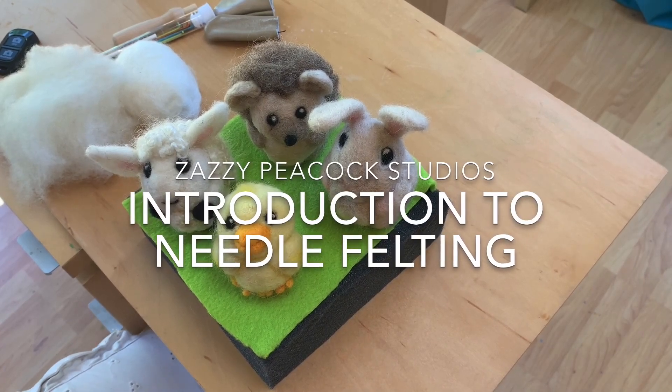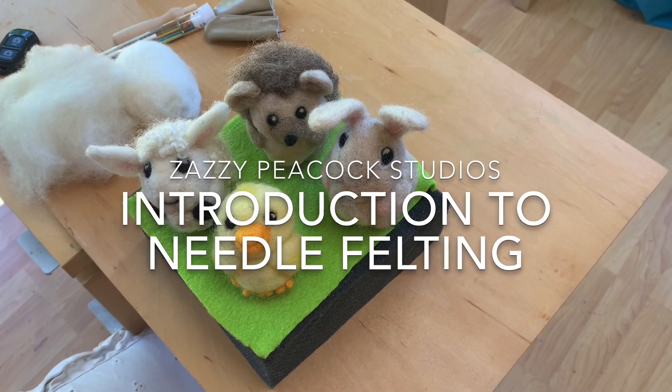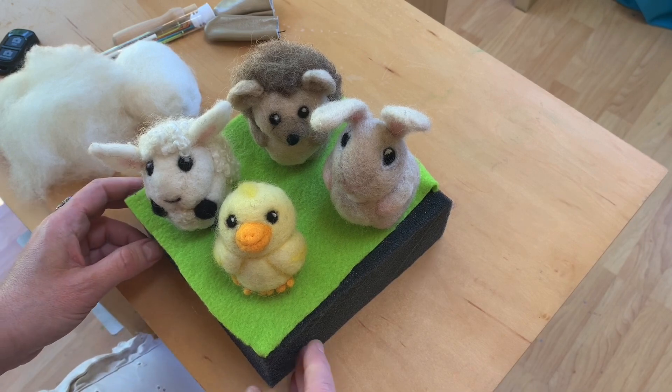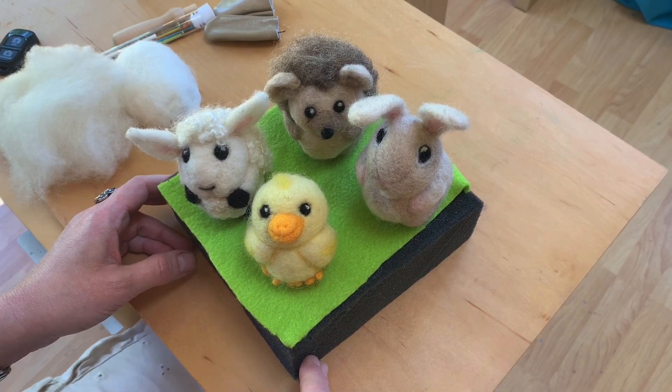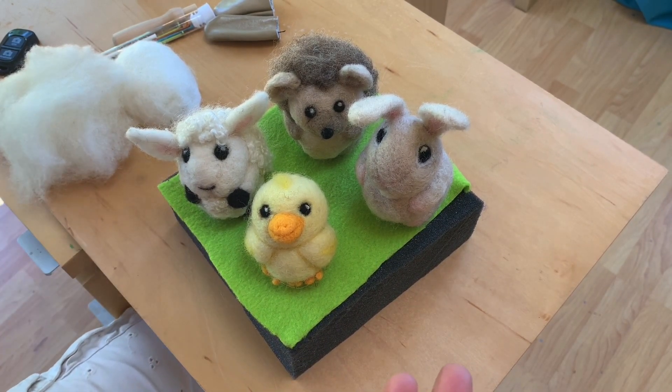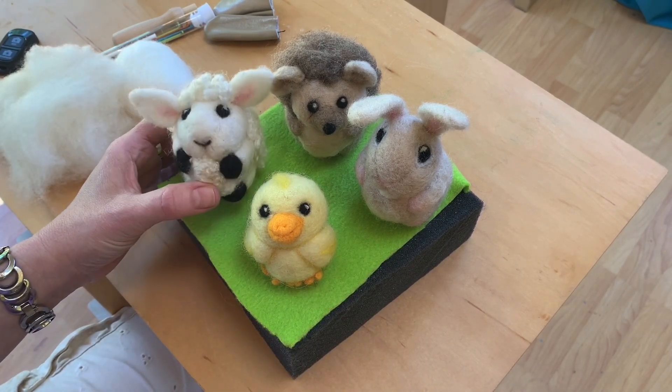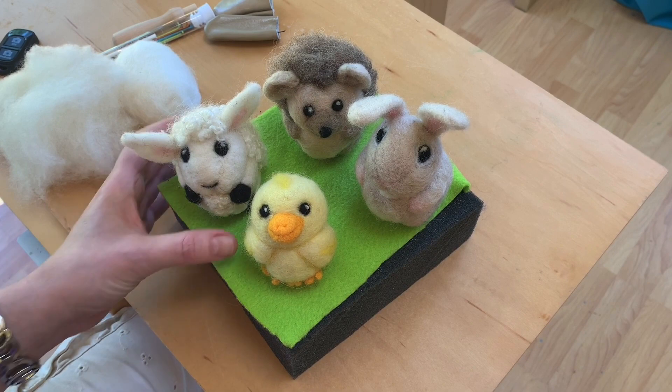Hi, I'm Jill Newman and this is our introductory video for all of my online felting classes and needle felting camps. I just want to do a brief introduction to needle felting for those who haven't done it before, and if you have, maybe you'll learn something new. I love needle felting and I'm happy to share it with you — I hope you enjoy it as much as I do.